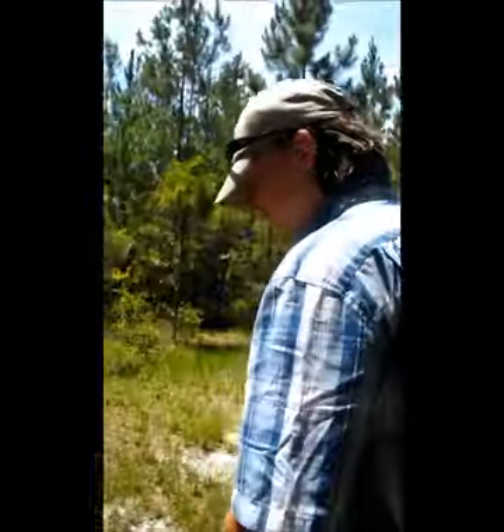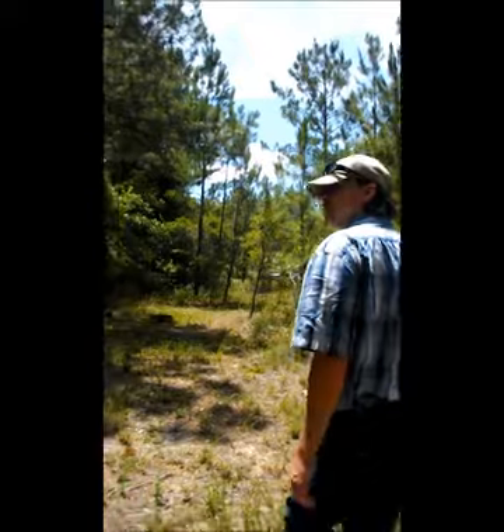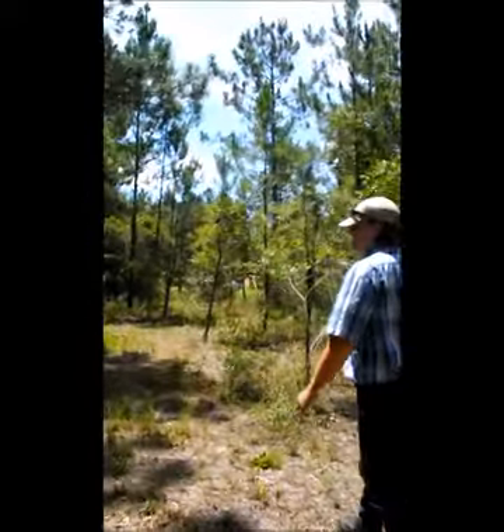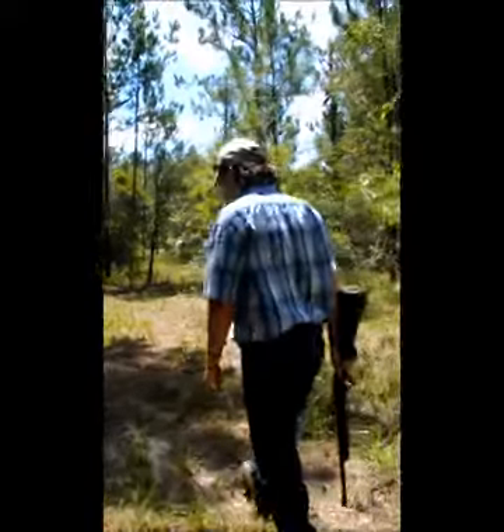Yeah, I wear glasses. You should have brought them. I brought them. I'll get them for you. This is on our property here.